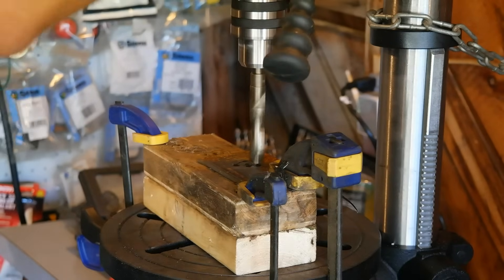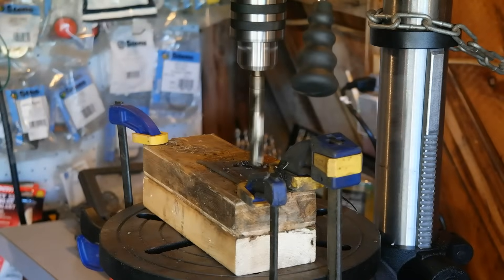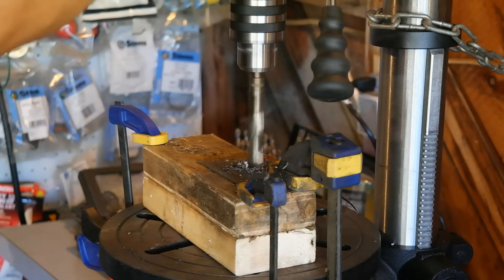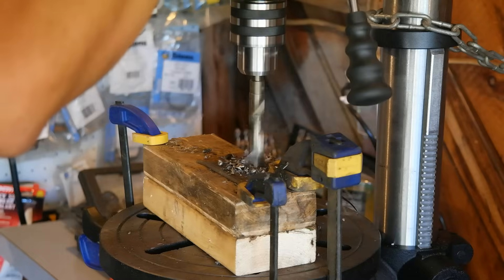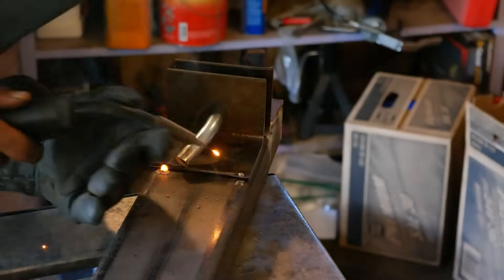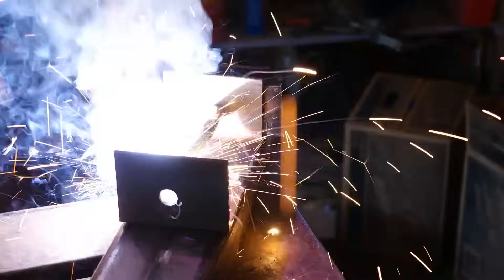Here I am using another new tool in my shop — a standing floor drill press to drill the holes for all the mounts that will hold the scarifier teeth. I'm drilling the holes to be 5/8 inch for our 5/8 inch pins. Here I am tacking all the mounts in place, one at a time, and putting a pin through the holes just to keep everything nice and aligned.